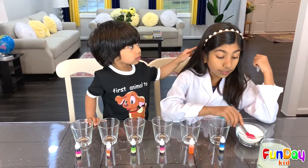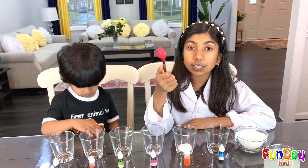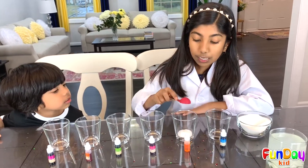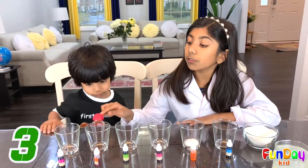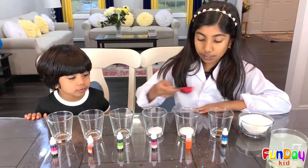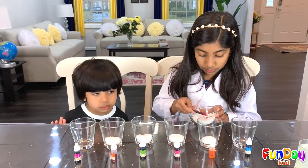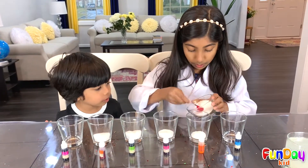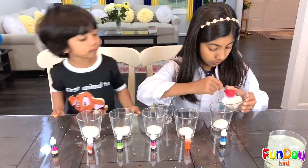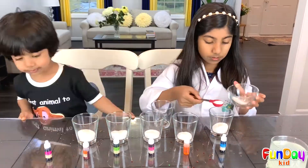The first thing we're going to do is take some sugar and put it in the cups. You want to make sure that you don't put any in the first cup. You don't really need a specific amount, but we're just using one half tablespoon. We're putting one in here, two in here, three in here, four in here, and five in there.